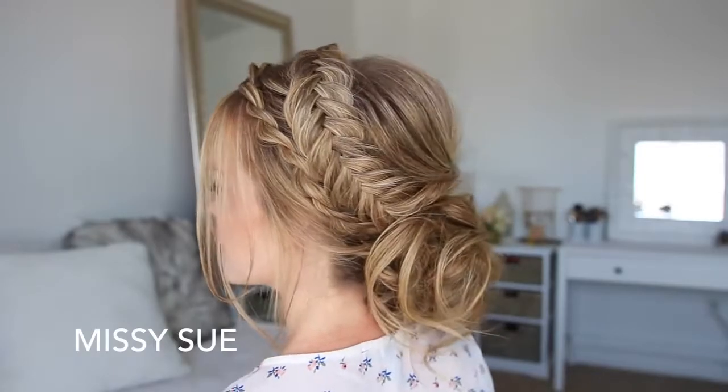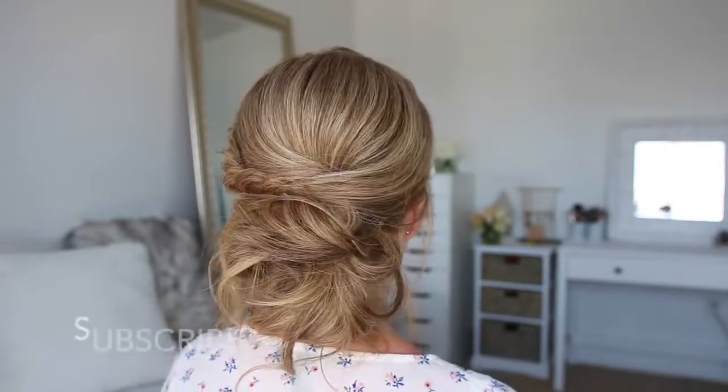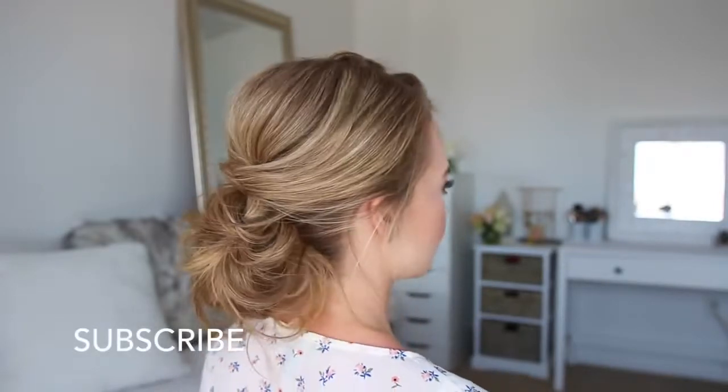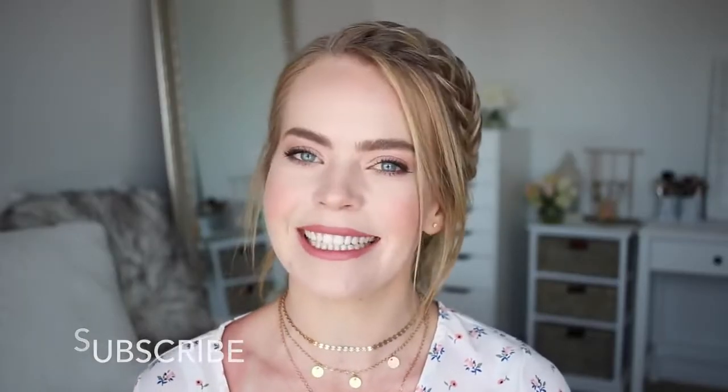Hey, it's Missy! Welcome back! Today's tutorial is inspired by Alex Haircraft. She is a hair account that I love to follow on Instagram, so I'll be sure to link to her Instagram down in the description box. If you're new to my channel, make sure to subscribe down below, and if you want to see how to recreate this look, then just keep watching!